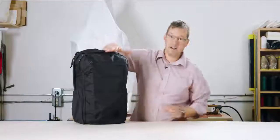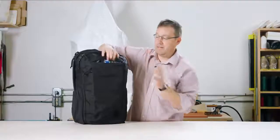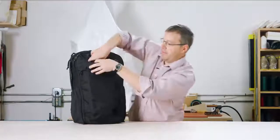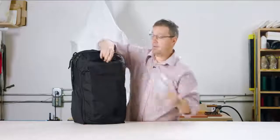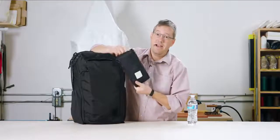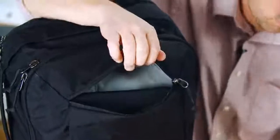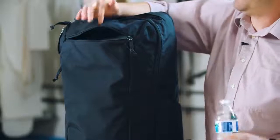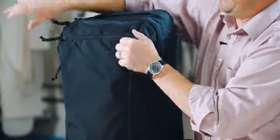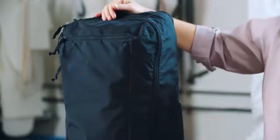Right here on the face, front and center, we did a really nice big dump pocket — it's a pretty good volume pocket. You could throw a water bottle in there on your way to the gate. I like to keep my cap one in there with my headphones and stuff. It'll also take a light jacket or a sweater if you just need an extra layer. So there's a nice big volume stash pocket right up top there.